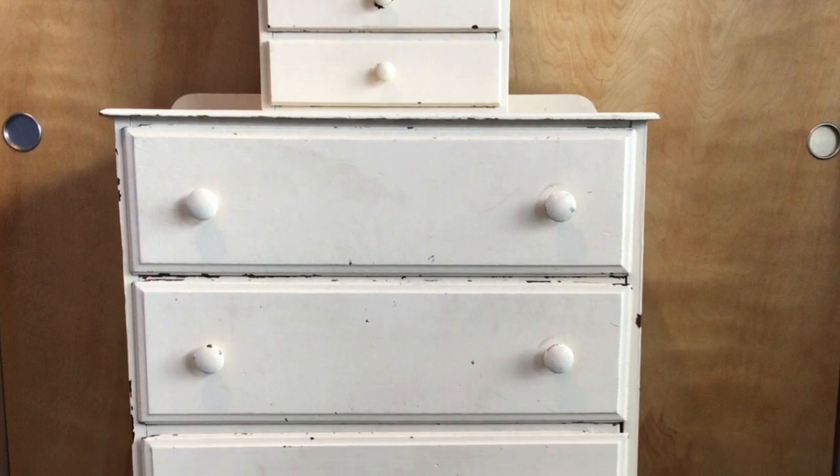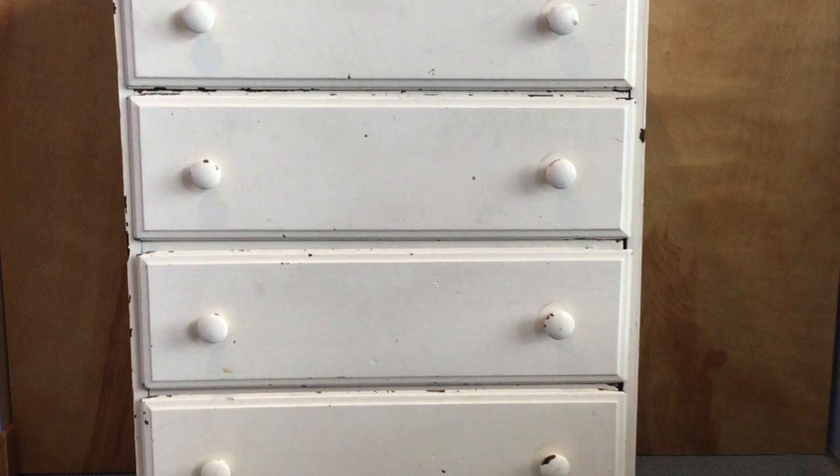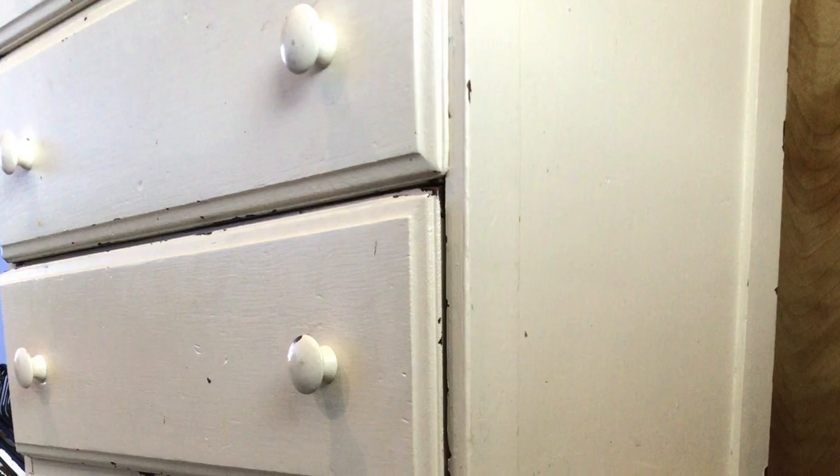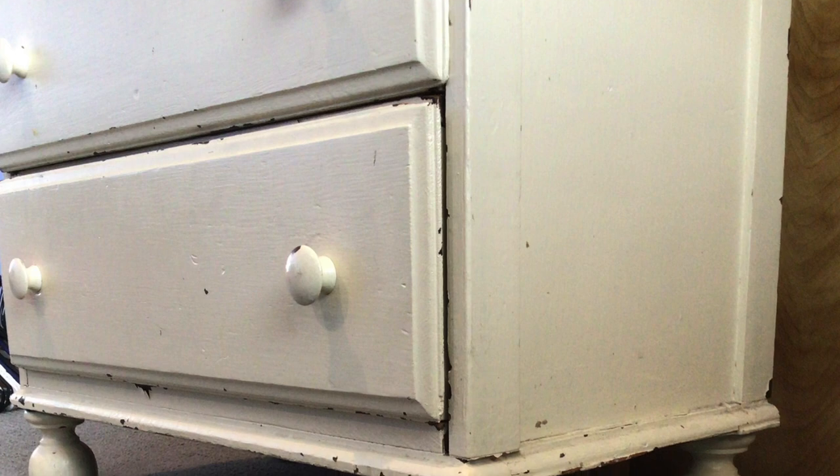Hello everyone, welcome to my channel. My name is Roxy and I make videos of stuff I create. In this video I will be attempting my first furniture makeover. I found this chest of drawers in the alley and I decided to give it an upgrade rather than it being picked up with the trash.